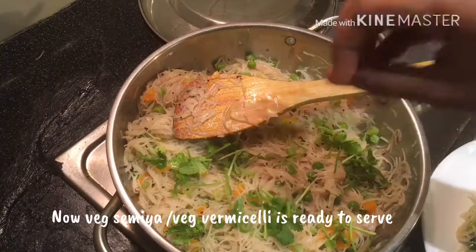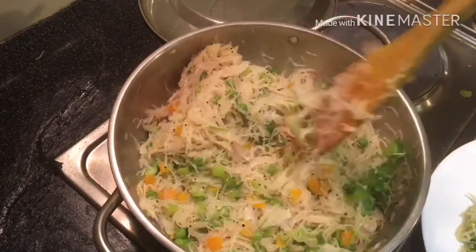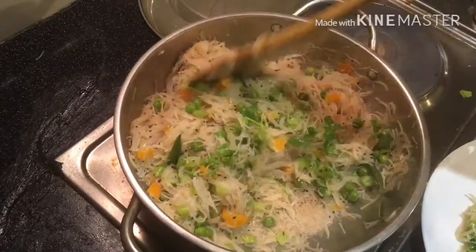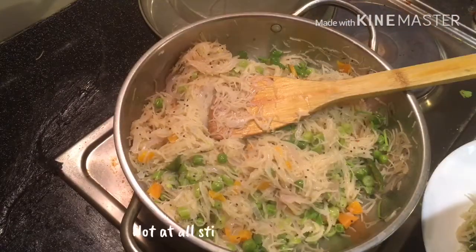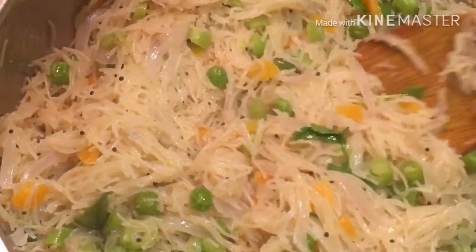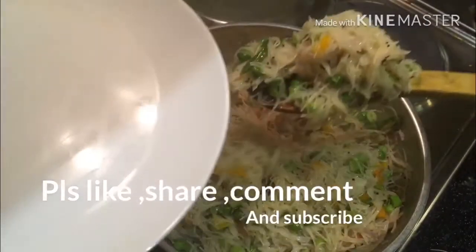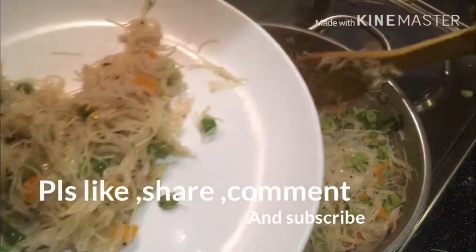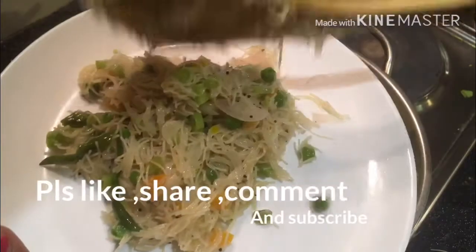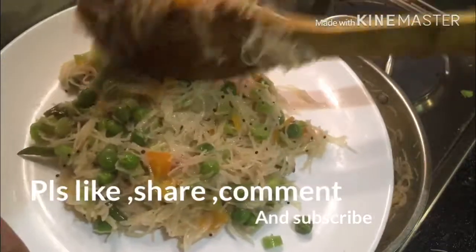The color is ready. You can start in a few moments. It is half the color. So you can see the color is fine. If you want to try it, please comment on this recipe, like, share, comment, subscribe and click the bell icon.